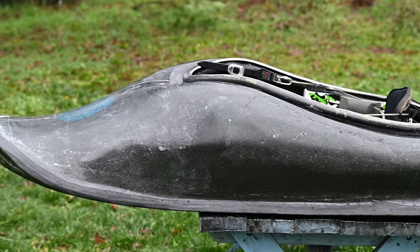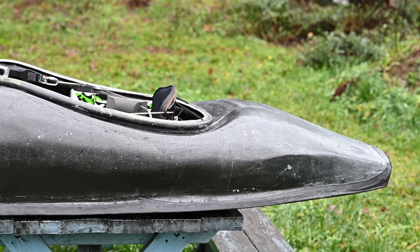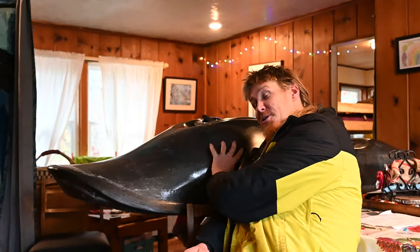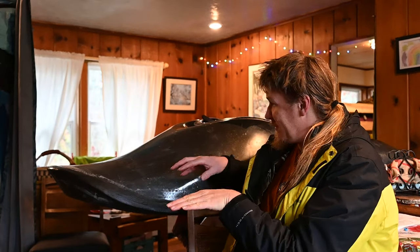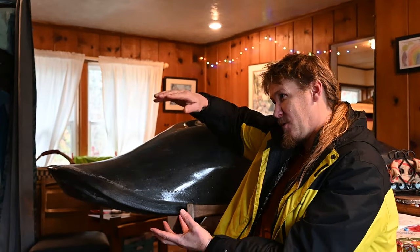If you've ever paddled the Element — and you're one of the lucky few that has one — they can be a little intense to paddle sometimes. You get in boiling water when you're not surfing and the boat just doesn't like to be upright or flat. So my concept for fixing that is these guys right here. I call them the pontoons.